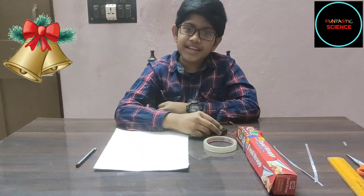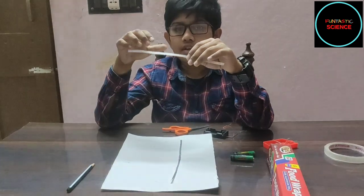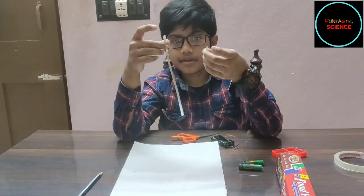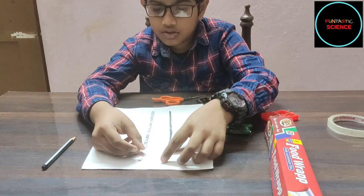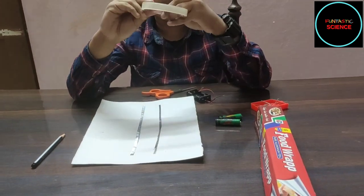Let's begin. I have already cut the aluminium foil and folded it to make these types of strips. Now I will tape these two strips to the paper parallel to each other with tape.